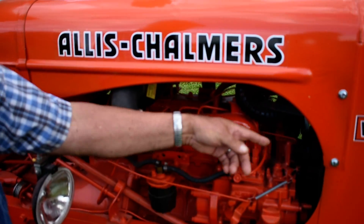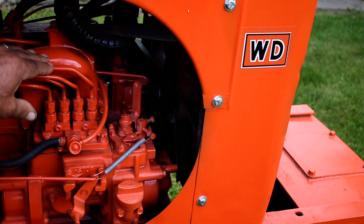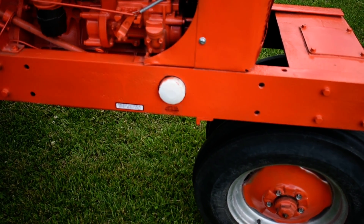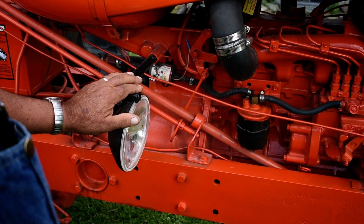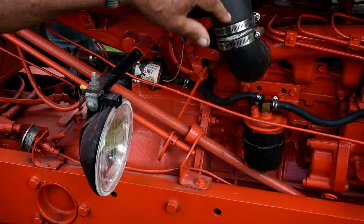I've got a radiator out of an Allis-Chalmers that worked really good. See the frame here — I had to cut a hole for the oil filter, which doesn't really affect nothing. The flywheel I had to adapt to the WD clutch so I can use the same starter and everything. The air cleaner is all different.